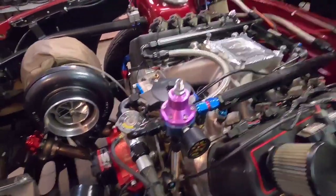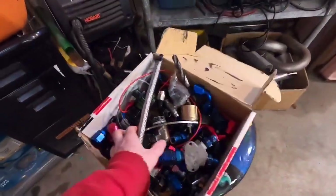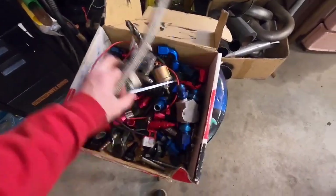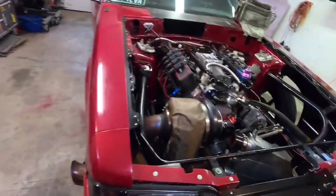If you guys don't use AN lines, you should — they're really, really easy to work with. Yeah, that looks a lot cleaner. Best part is it didn't cost me any money; I've got a whole box of fittings for old stuff. Looks good.